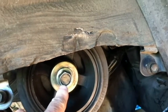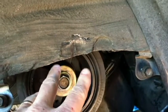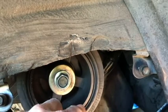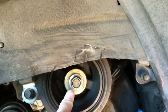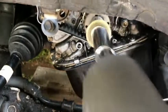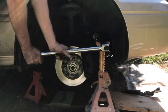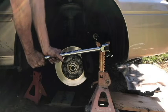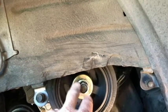Now that bolt can be kind of hard to turn because when you try to loosen it, the whole shaft or pulley is going to turn, so it's going to need to be held somehow. If you have an impact wrench, you ought to be able to loosen it without any problems. I think it's held on by about 80 foot pounds, so it's not a huge amount of torque, but it is pretty difficult to get off.